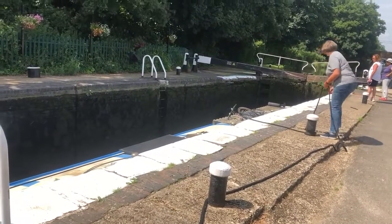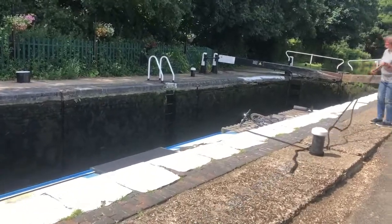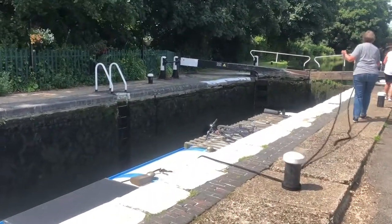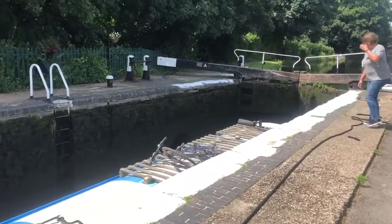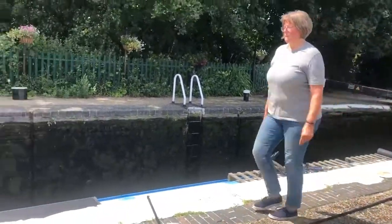When the boat is fully stopped, I put the centre line around the bollard twice and lay out the rope towards the upper end of the lock, so that I can easily reach the rope when I'm working at the top, and also so that the rope cannot snag on anything.